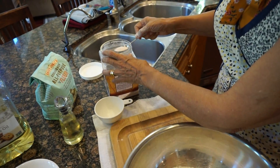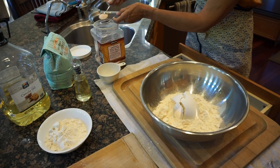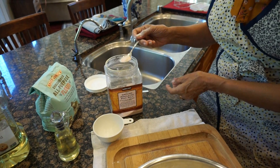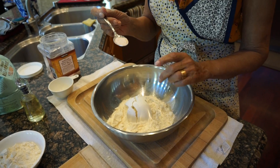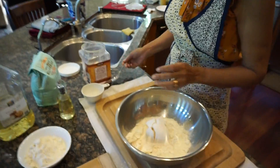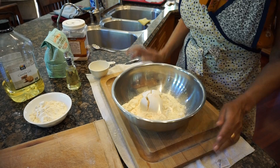So is that a tablespoon or teaspoon? That's a teaspoon, about three-fourths level. This is just to give it a tiny flavor on the flour side. If you don't want to, you don't have to put it, but it'll give it a little flavor so it doesn't just taste bland.